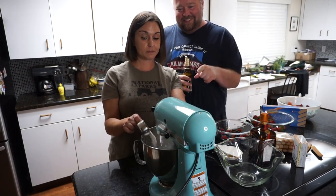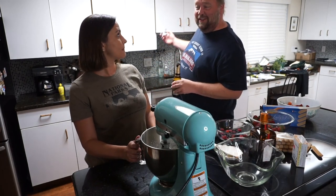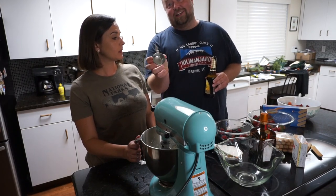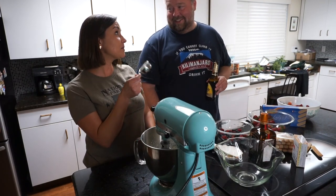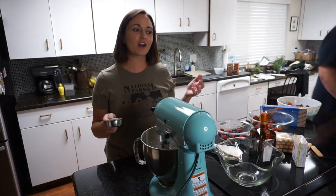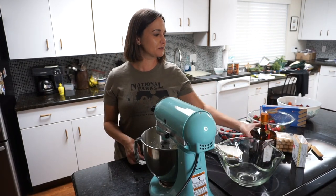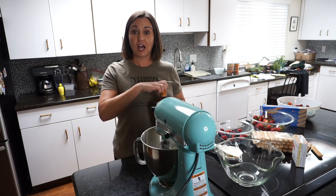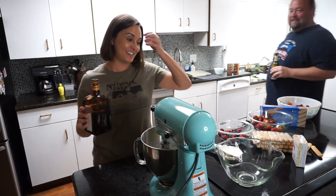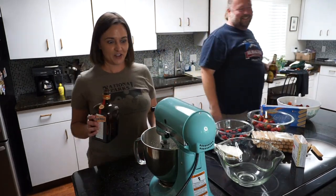Fun fact — see how this spatula is all bent? Because one time I threw it in the sink and turned on the garbage disposal, and 30 years later it still works just fine. Mark also set this kitchen on fire once trying to make eggs — the hood isn't over this stove so the flames went right up there.